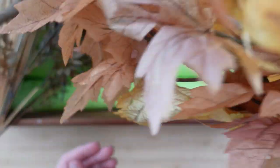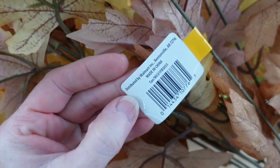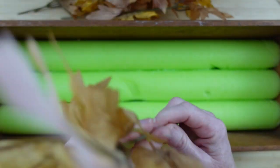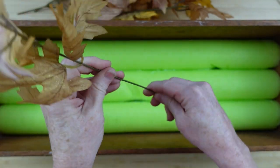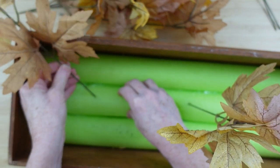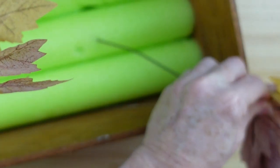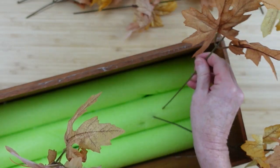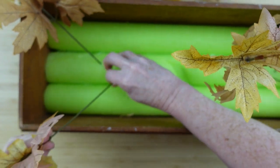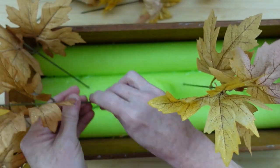I've got a bunch of different bundles, a wooden box, and I've placed down some pool noodles as foam. Now I'm going to cut off my little leaves from the stems and start placing them. When you cut these off, be sure you leave them long if you're putting them in a box so they're tall enough to stand up above the edge.